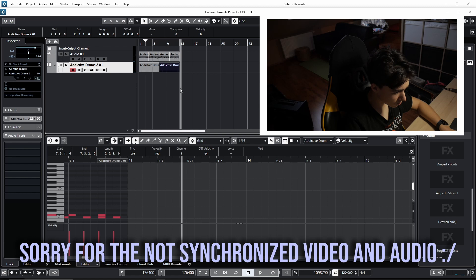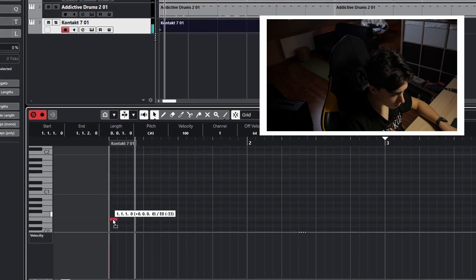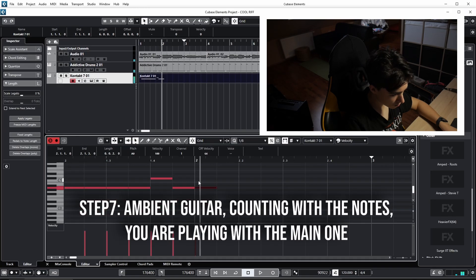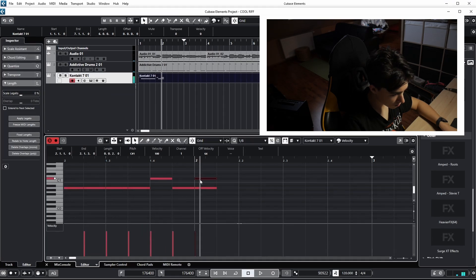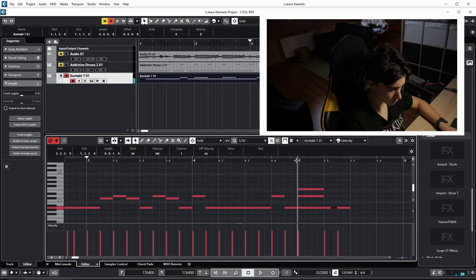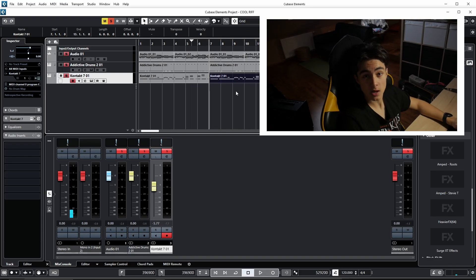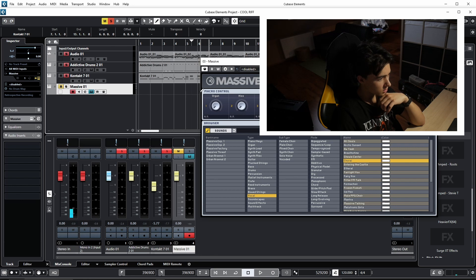Now let's do the bass. Let's copy what the bass is doing in the first part to the second part, because the guitar stays the same — only the drums are changing. Now let's do the synths. I'm thinking of some basic chords from this preset — it sounds great.